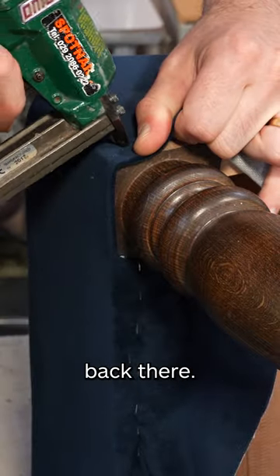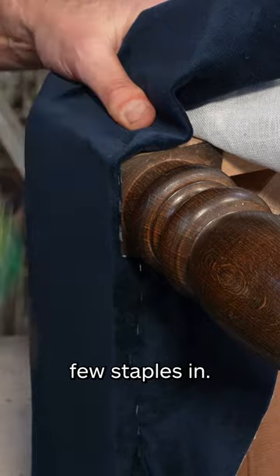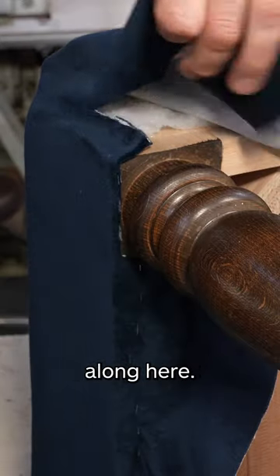Pop a staple back there, and here we can squeeze a few staples in. Now we're done with this side, we can move on to this side where the pleat is going to form.